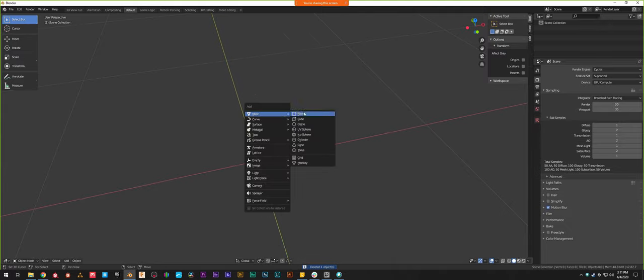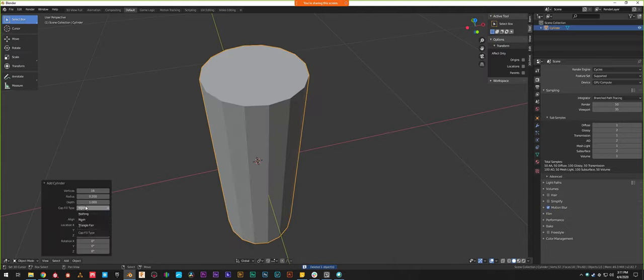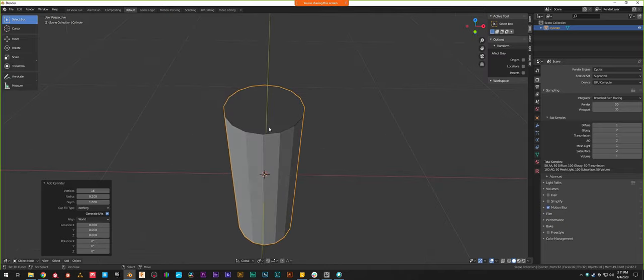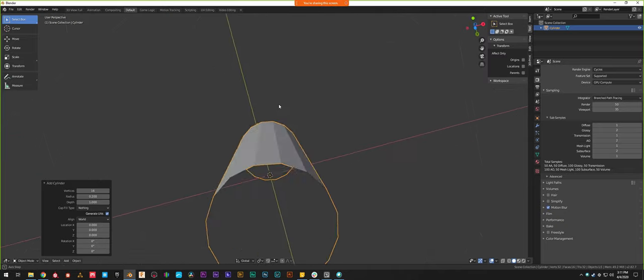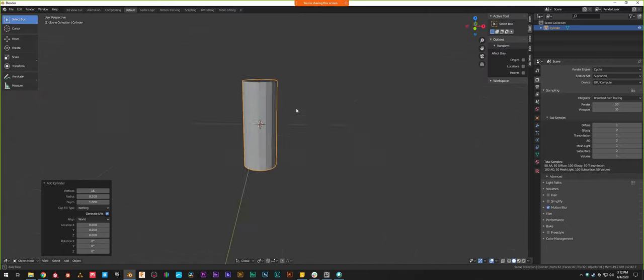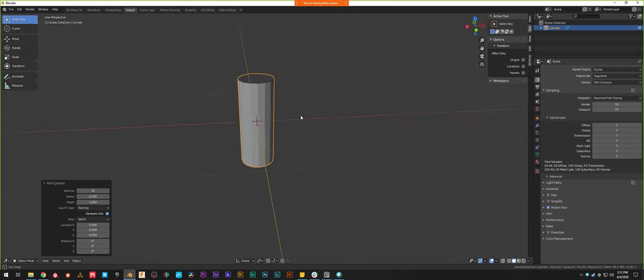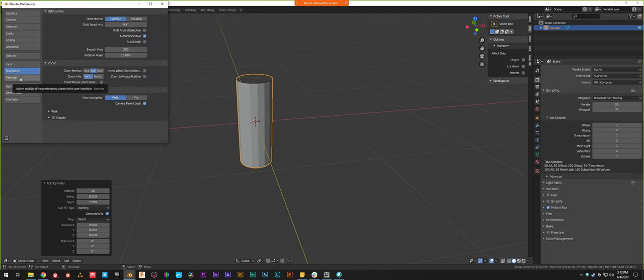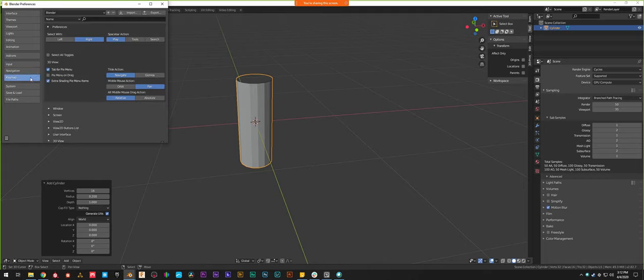The last thing I'm going to do — I'll delete it and add a new one just to show — is set the cap fill to nothing, so it has open faces on either end. That's because we'll be making our own top and bottom for the fire hydrant. As I'm moving around the viewport I'm using middle mouse to pan and holding Shift to orbit. If those keys are flipped for you, you can switch orbit vs. pan in the keymap preferences.